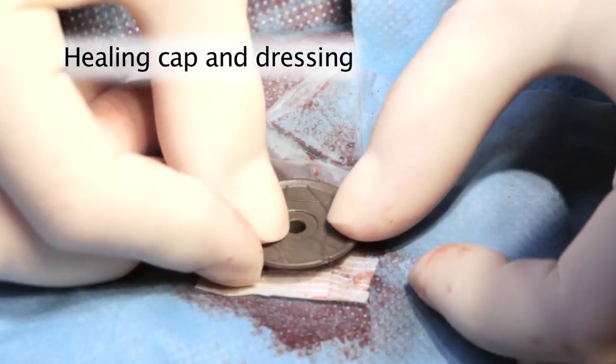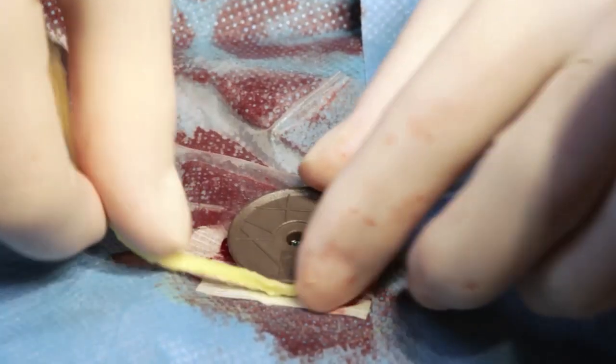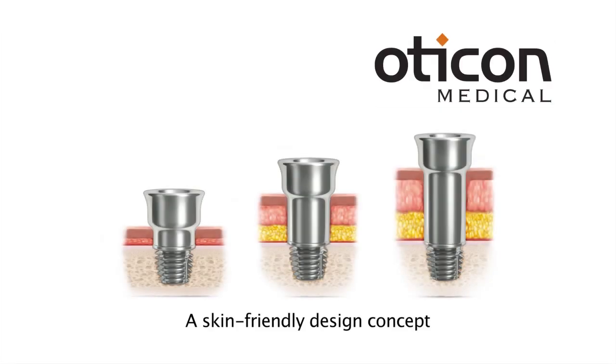Snap the healing cap onto the abutment. Ointment-soaked ribbon gauze is wrapped around the abutment. Apply the gauze evenly and in appropriate quantities to create a light pressure against the skin to avoid hematoma, but also to secure proper blood supply. The healing cap dressing is removed after 10 days.